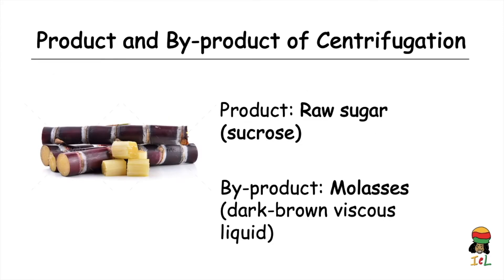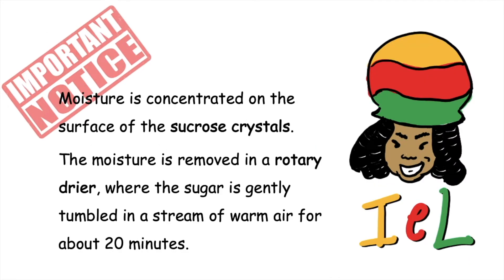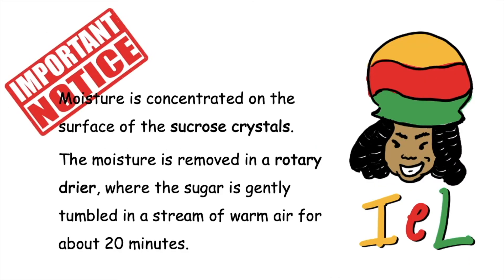The product of centrifugation is raw sugar — the sucrose, the desired product. There is also the byproduct molasses, the dark brown viscous liquid in which the sucrose crystals were initially suspended. The sucrose crystals are referred to as raw sugar; after separation they usually contain some moisture coating the surface of the crystals, so they must be air dried to remove that trace of water.